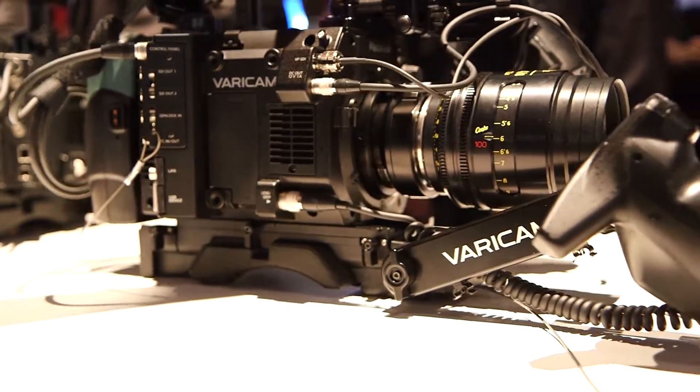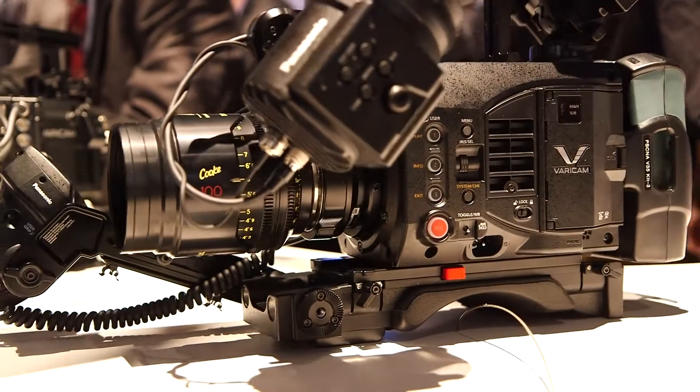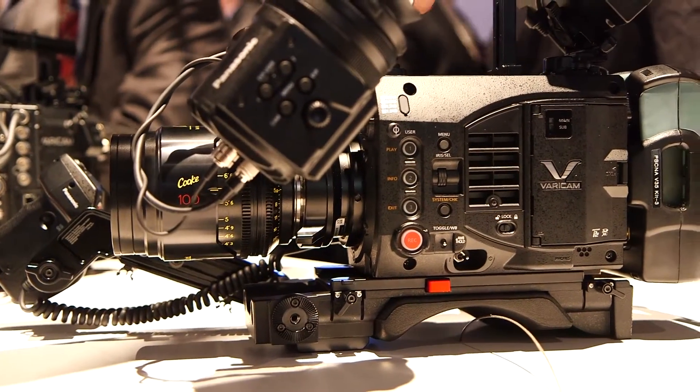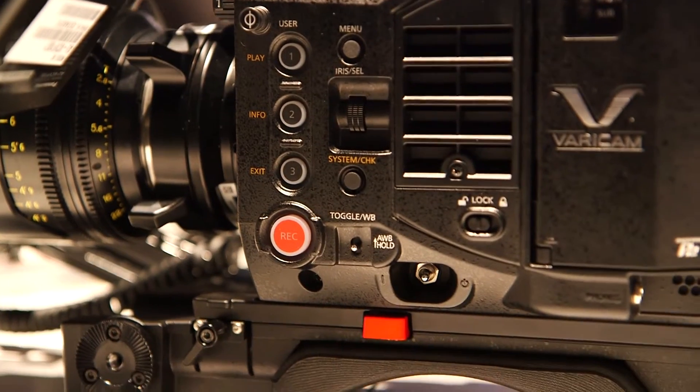We're also showing HDR because we want to demonstrate that the Varicam LTE is HDR ready — we have a lot of questions about that. What we show is that footage from the Varicam LTE can have two different gradings.